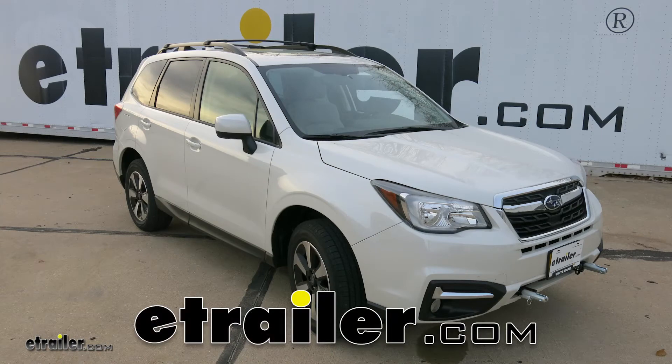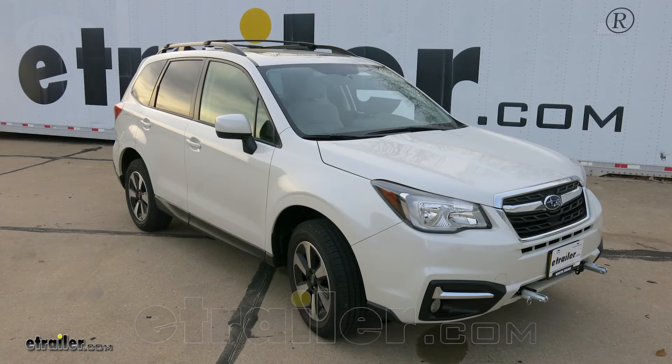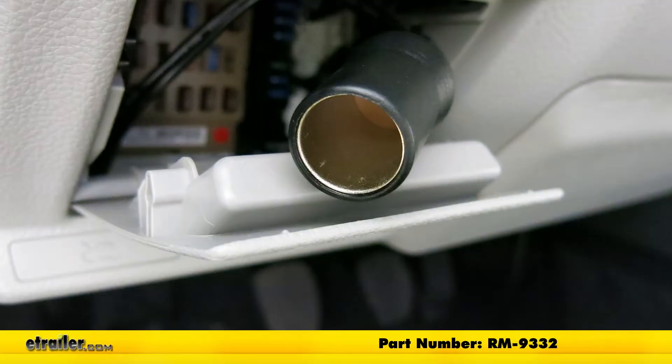Today on our 2018 Subaru Forester we're going to be taking a look at and showing you how to install the Roadmaster 12-volt outlet kit, part number RM-9332.